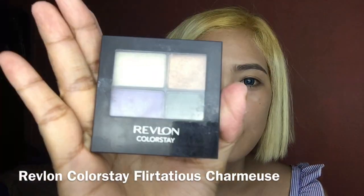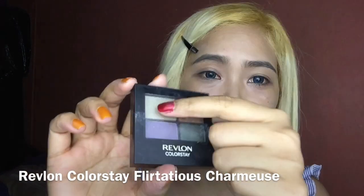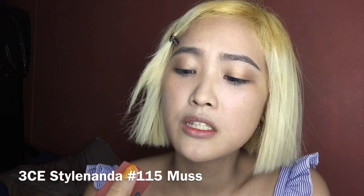Next, I'm going to be using this — I'm going to use the color gold, but first I should apply this. Then next I'm going to be using this gold, still the same brand. I'm going to be using number 115 Moss from Style Nanda, but I'm not going to put it on my lips — I'm going to put it on the crease of my eyes. Almost empty because it's my favorite. I'll be using a little upper color — this is very gorgeous.